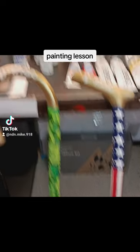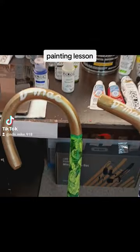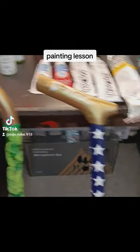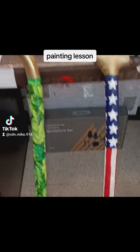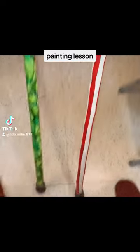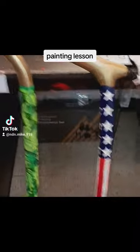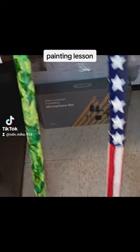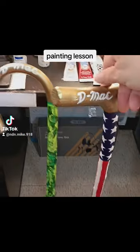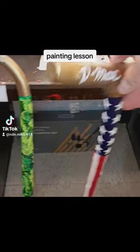So these are the canes I got done for a veteran. His name is David. He wanted me to put the Mac on there legitimately, so I did. Then he wanted one with a camel, and another one is basically the patriotic theme with the flag on it, so I got the Mac on it.